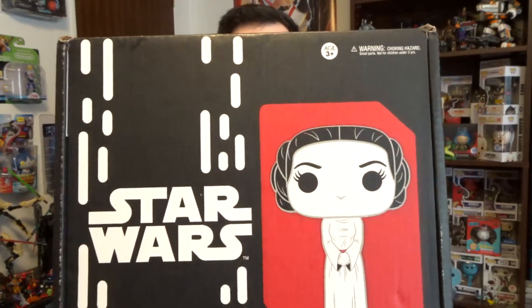Hello everyone, and welcome back. I am Bitter Hyena, and today's video is going to be on the Star Wars Smuggler's Bounty Box.